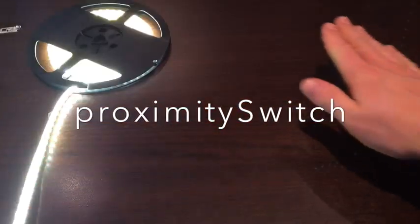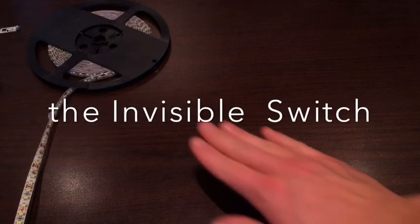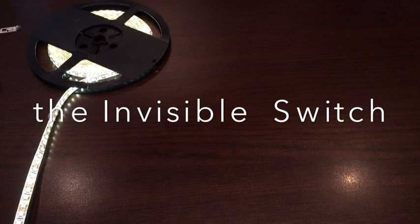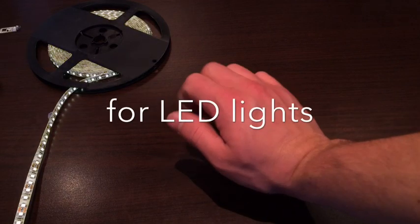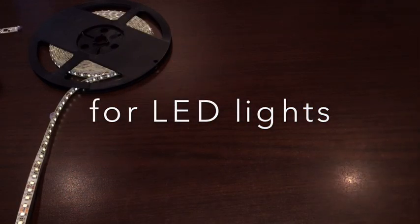Ladies and gentlemen, today I would like to present you the new prototype of Gleebox device. This is the proximity switch. It can be used to control LED lights or also to be connected to some kind of home automation.